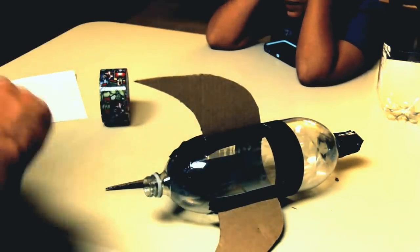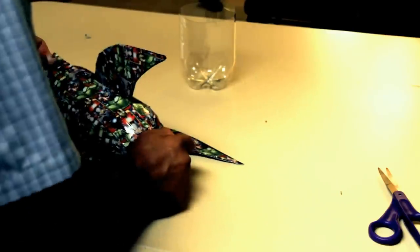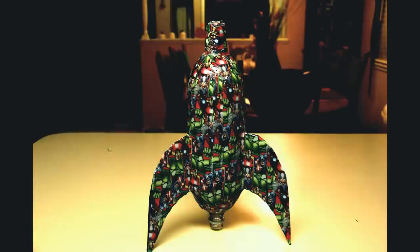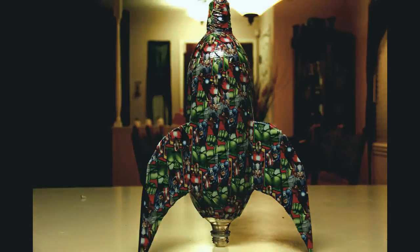Once this process is done, it is time to decorate, which I'm not going to go over because I've covered this before — I have a video linked below where you can watch how I decorated a bottle rocket. For now folks, I hope that you enjoyed this video and learned what to do when building your next bottle rocket. Thank you for watching, please subscribe, and I'll see you next time.